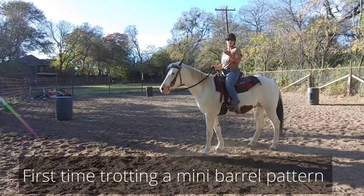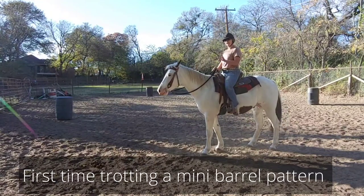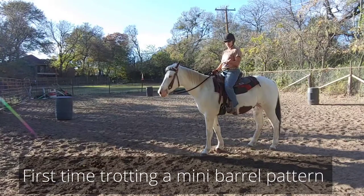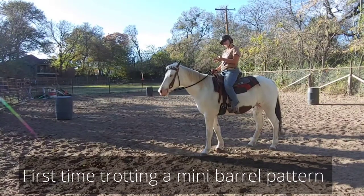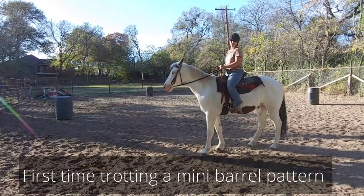So this is Boyo's first time really to ever try a barrel pattern, and we're just going to trot him around it. I'm going to use a direct rein method with outside leg at button number three, and inside leg pretty much in the pocket between button number one and button number two to get that nice little turn.